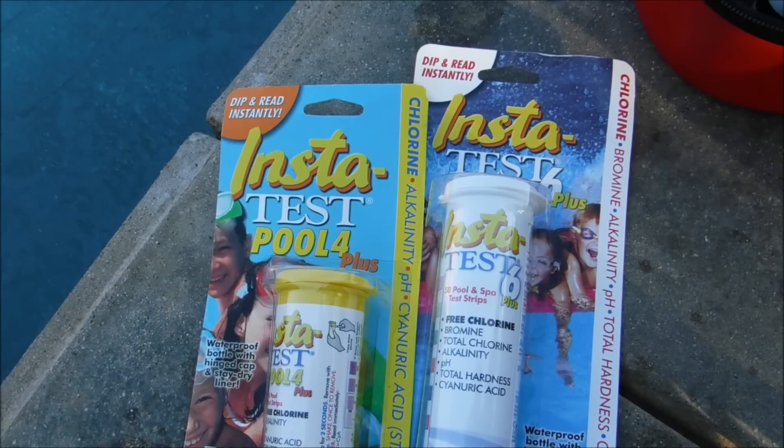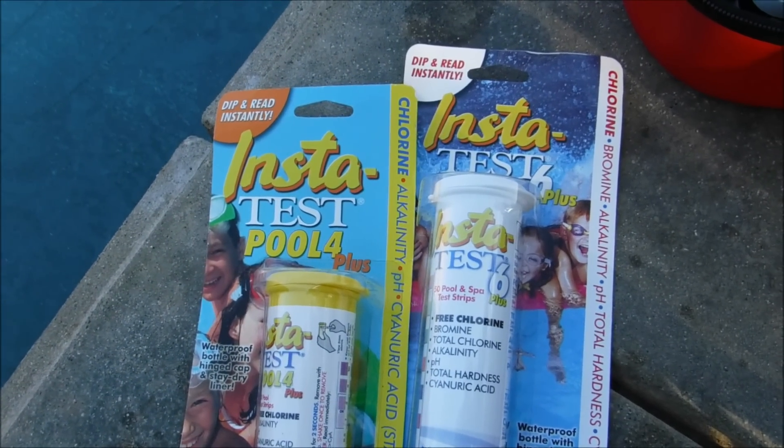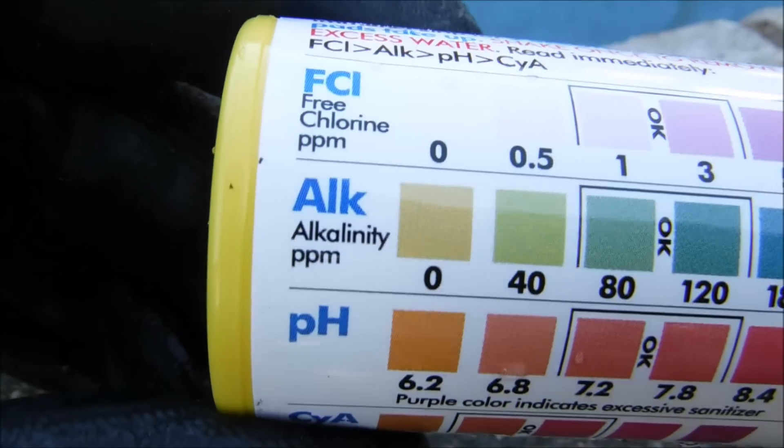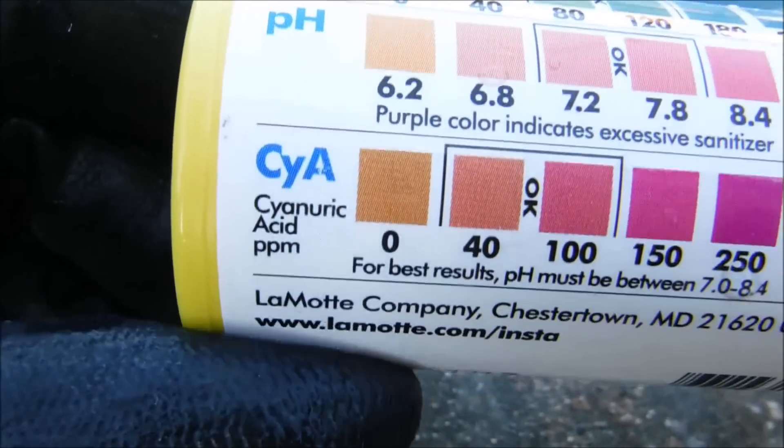In this video I'm going to show you the LaMotte InstaTest Pool 4 Plus and also the InstaTest 6 Plus test strips. The InstaTest 4 does free chlorine, alkalinity, pH, and your cyanuric acid level.